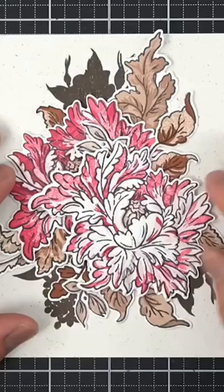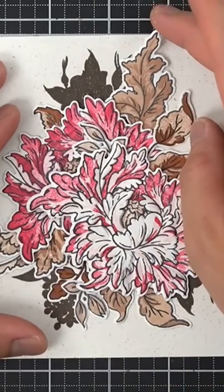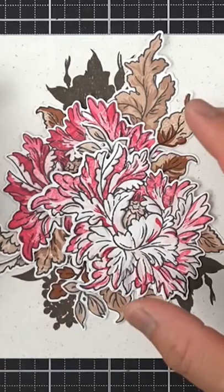Now that I've finished arranging the floral elements to my card, I'm going to work on that mistake I made earlier. So what I like to do instead of covering up a mistake is to sort of exemplify it or exaggerate it.